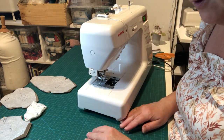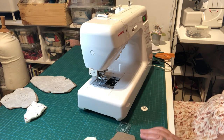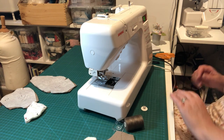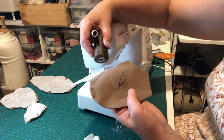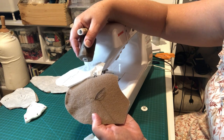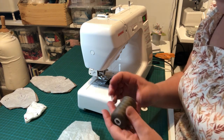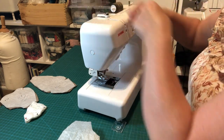Now choose your thread colour. The rule of thumb is: if you have two options, always go the shade darker rather than lighter — it will show up less against your fabric over time. I'm using a darker brown from my stash. Let me wind a bobbin and then we'll be ready to start sewing the ears.